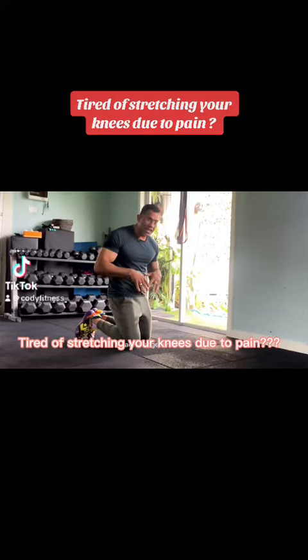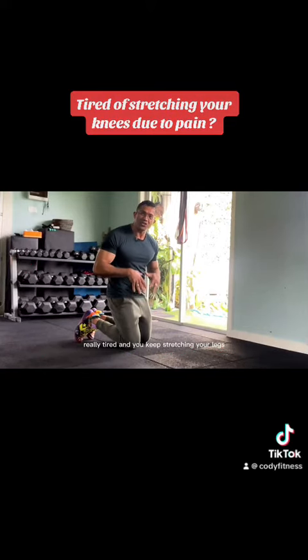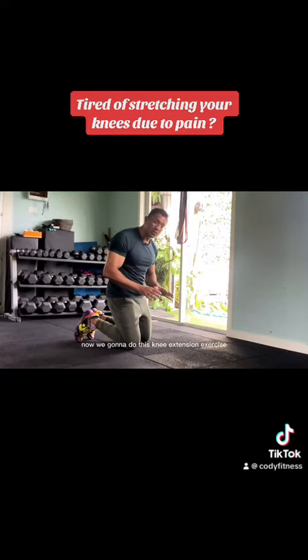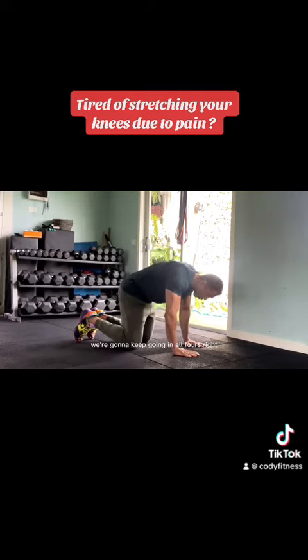Your knee actually gets really tight and you keep stretching your legs straight all the time just to feel better. I've got this beautiful exercise for you which you can do in the morning and before you go to bed — 15 reps — and it's gonna give you the relief you're really looking for. We're gonna do this knee extension exercise, which is bodyweight.